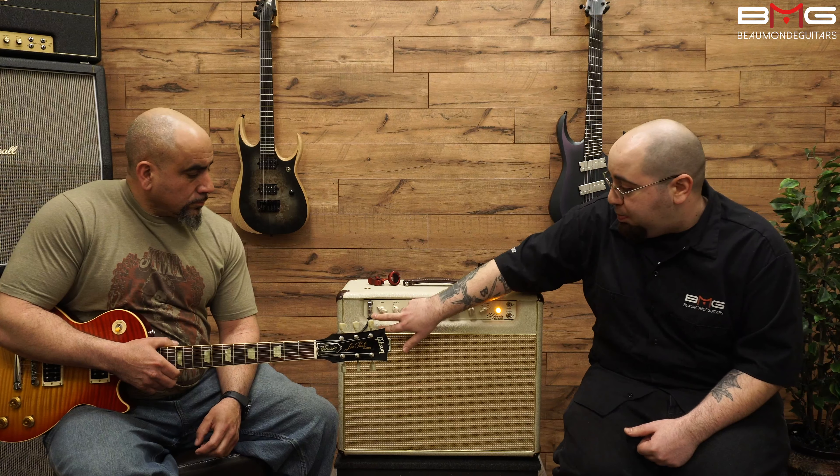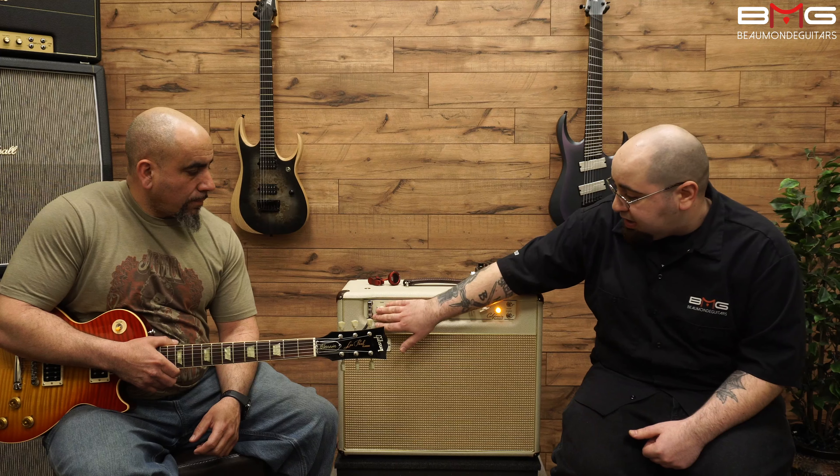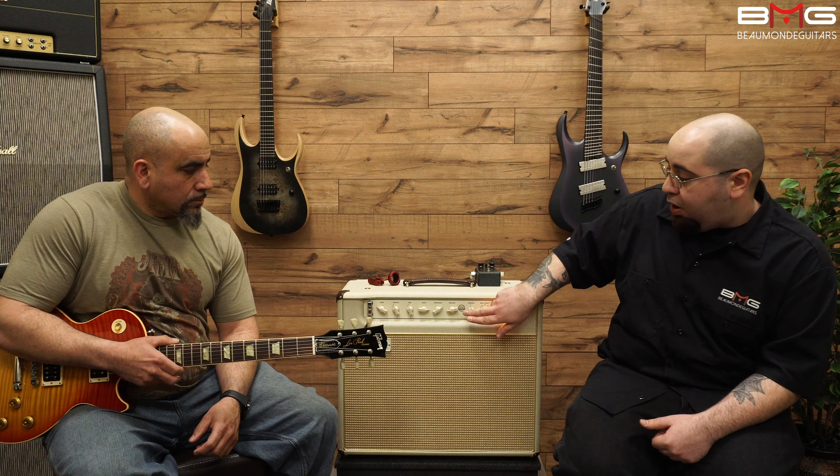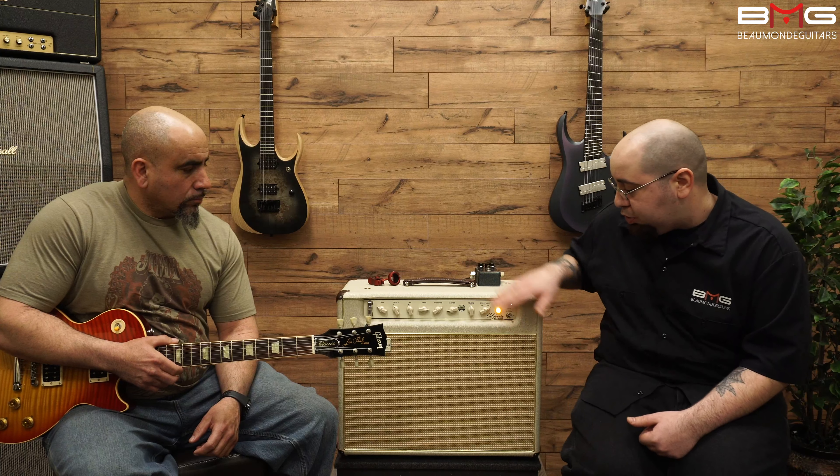This is a very old school classic amp with two inputs. We have a classic gain, treble, mid, bass, presence, master, overall reverb, and multi-watt settings.